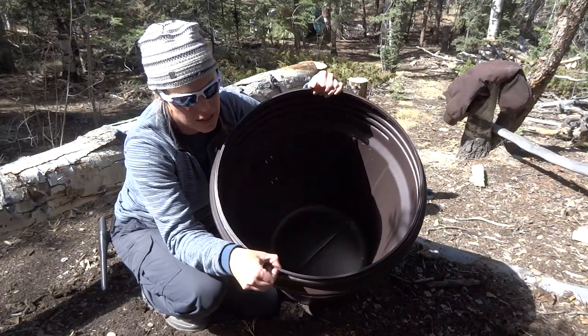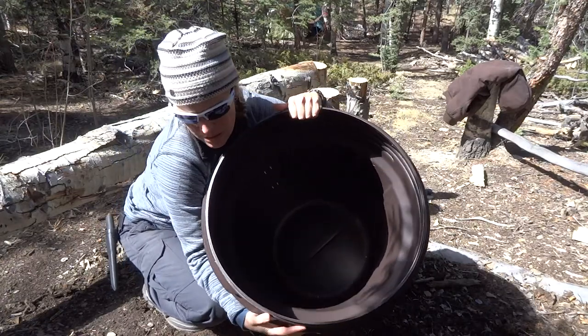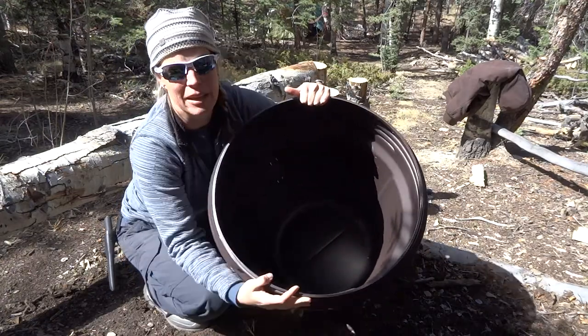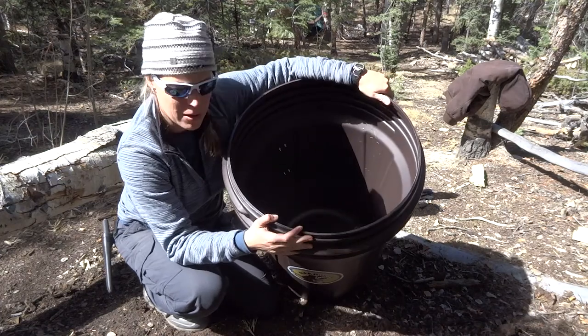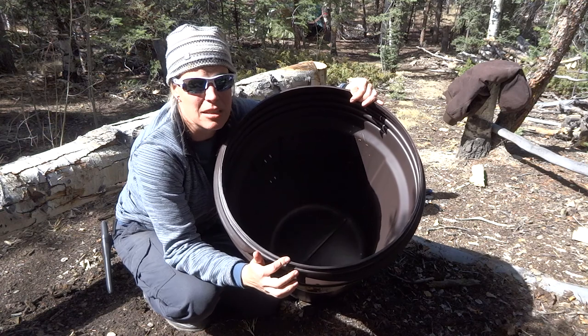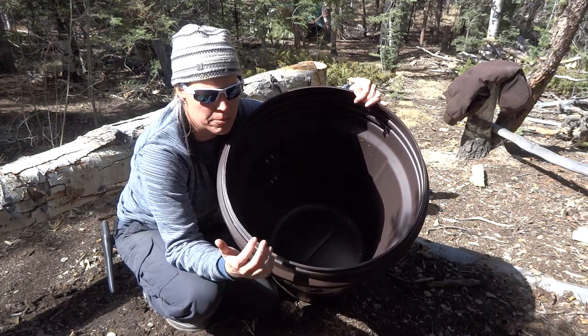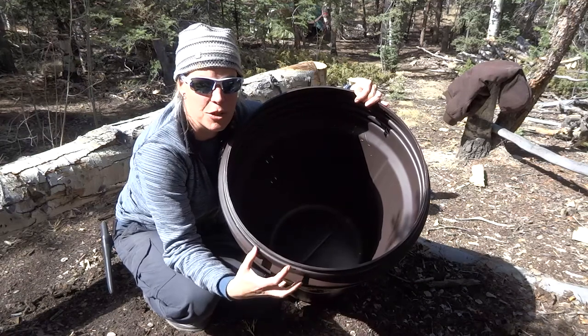It is pretty thick, a lot thicker than a regular trash can. If you're trying to smoosh it, I can't do it. Maybe a bear can possibly do a little bit of damage to it, but I do want to note that this is bear resistant, but not bear chew proof. So that means a bear, if they had enough time, they could chew through this.